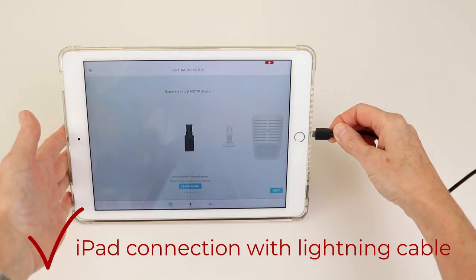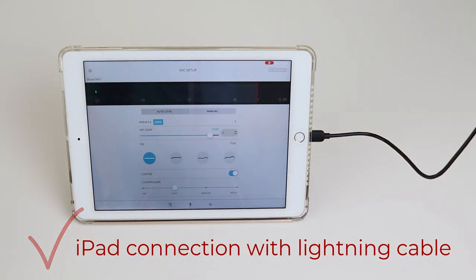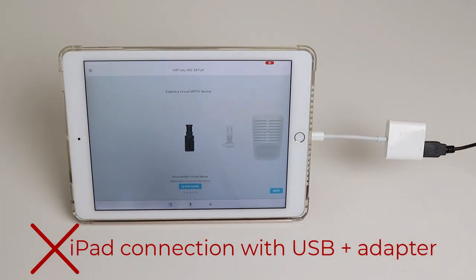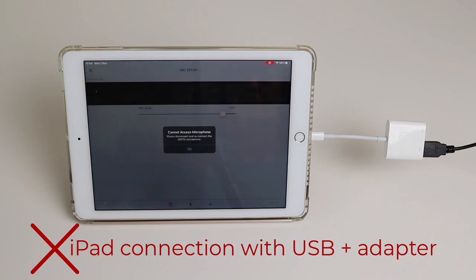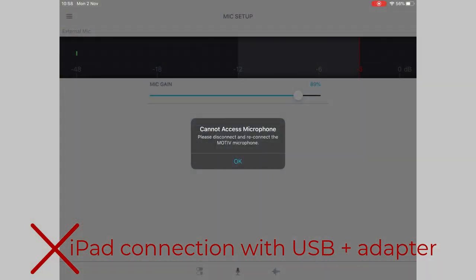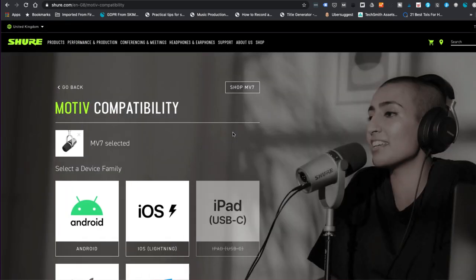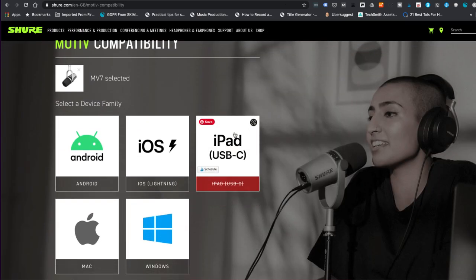I tested it with my lightning iPad and it worked really well. I also tried connecting my iPad using the USB lead and a USB adapter, but although the mic worked as an external mic, the Shure Motive app wouldn't recognize it, so I couldn't access all the extra functionality. The app is really important when you're using this in USB mode. The USB-C lead worked brilliantly on my Windows laptop and also on my Android phone. However, if you check on the Shure site, the MV7 is not compatible with USB-C iPads.